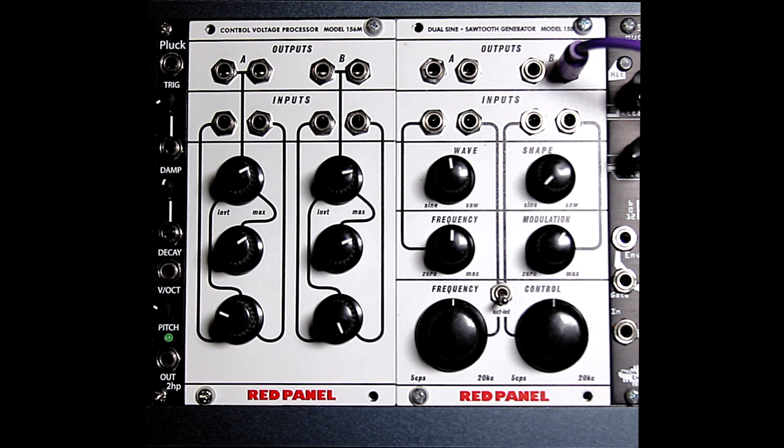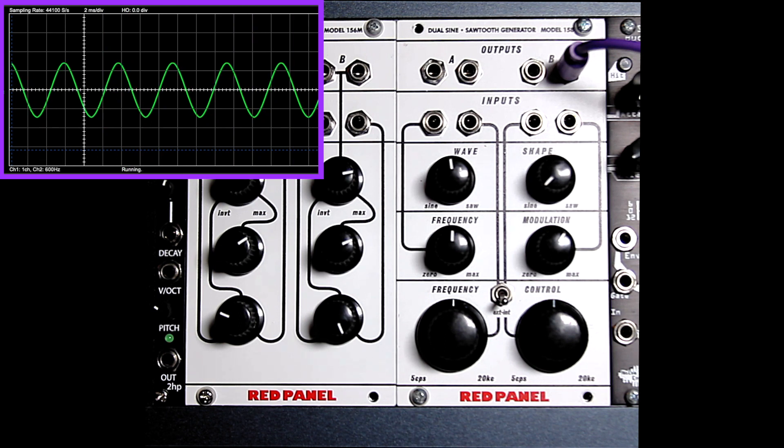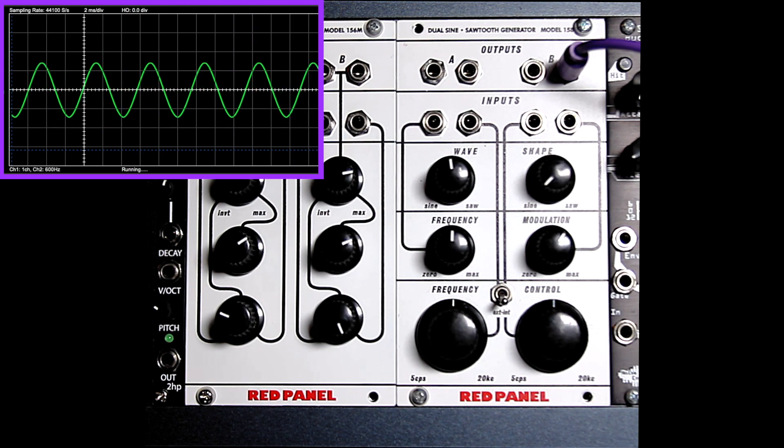The heart of the system is the 158 Dual Oscillator. It has two independent transistor-based waveform generators and controls for pitch, frequency modulation, and waveform. You can sweep continuously between a sinusoid and a sawtooth wave.